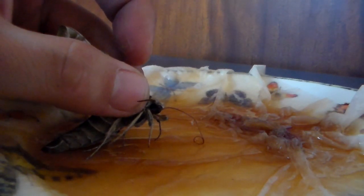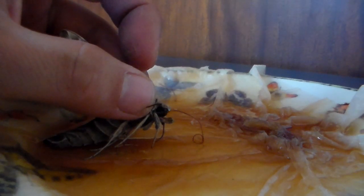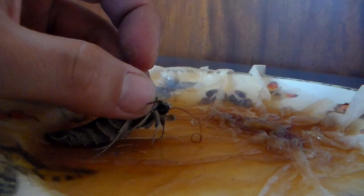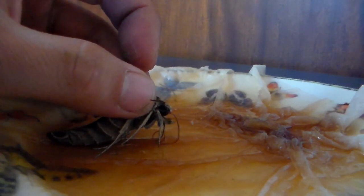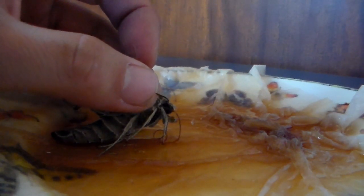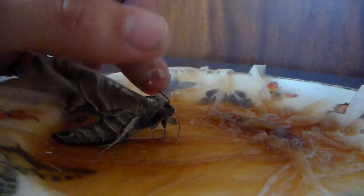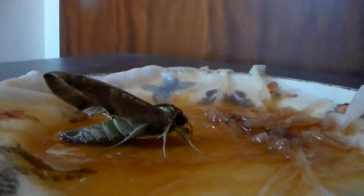Now if it really likes it, as you can see it's starting to drink. I can slowly release it — see that drinking behavior. I can slowly let it go with my fingers and now it's feeding. This is how you feed moths.